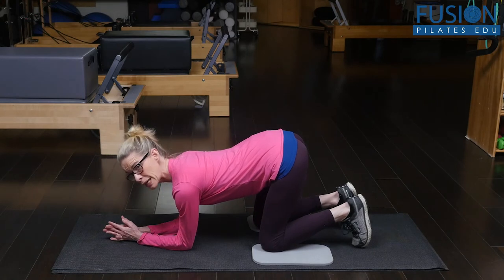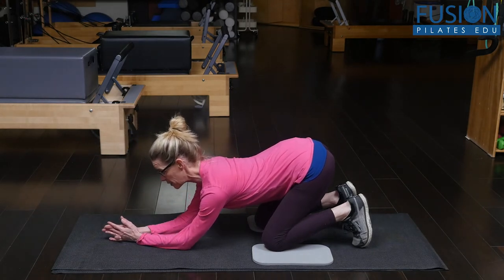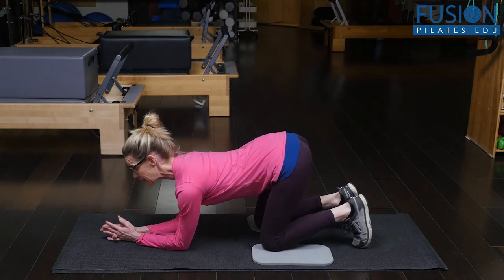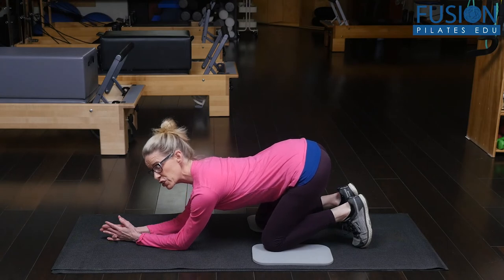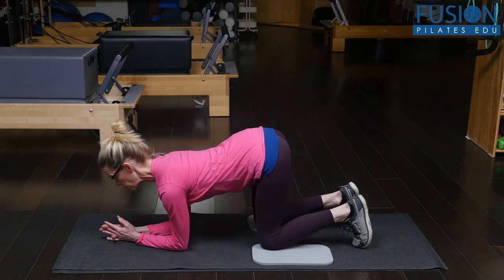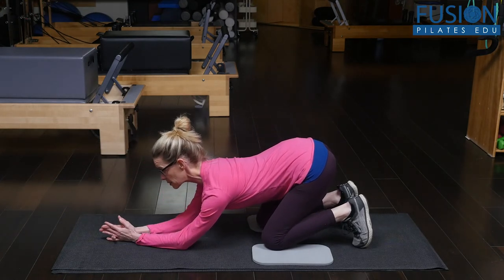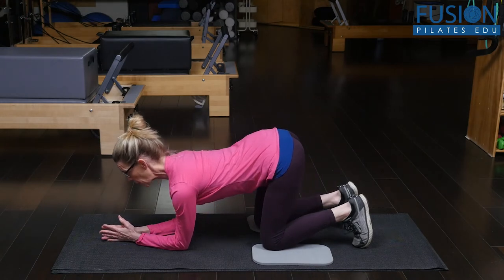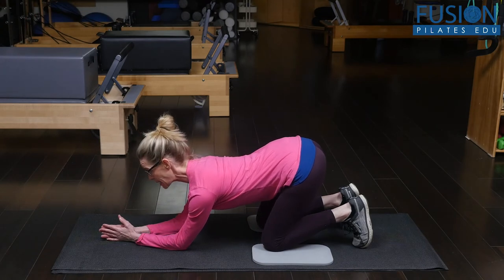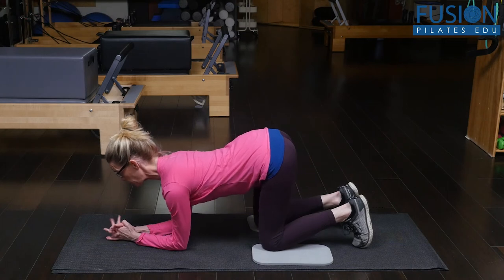Then you can start to move in diagonals. I'm going to think about bringing my right sits bone past my right heel and then coming back to center, and then bringing my left sitting bone — shining it past my left heel — and coming forward. So right sitting bone past the right heel, still reaching with my breastbone, and coming forward. Left wide lifted sitting bone past my left heel, keep opening my collarbone, blooming my heart forward, and moving forward.